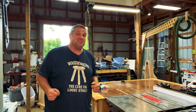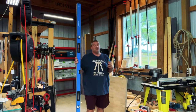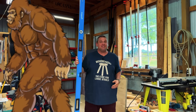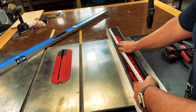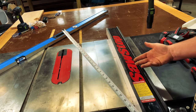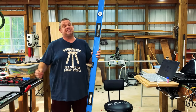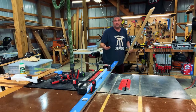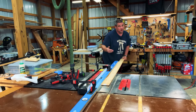Another hack extends the table saw fence for longer pieces. Most of you have levels in your shop — maybe a four-foot or six-foot level. My cabinet saw fence is three feet long; my jobsite table saw fence is only two feet. So why not attach your level to your fence with a couple of clamps to extend its reach? You'll need to account for the width of the level when taking measurements, but it provides all the support you need for longer cuts.